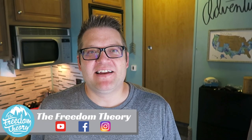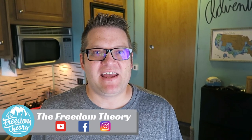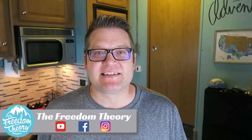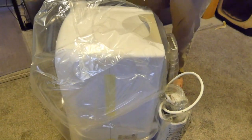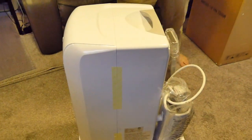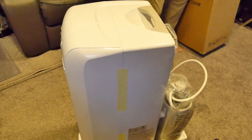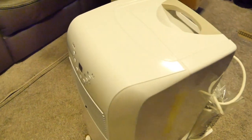A portable air conditioner might seem like an unusual cooling solution for an RV, and I admit that it is a little bit outside of the box. But we've had a problem with heat in this RV ever since we moved into it last year. It's a rear living model and we have windows all around the back of the RV and the main living area, and they all act as little heaters.